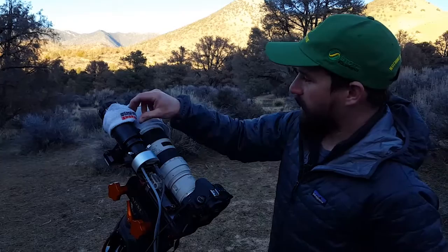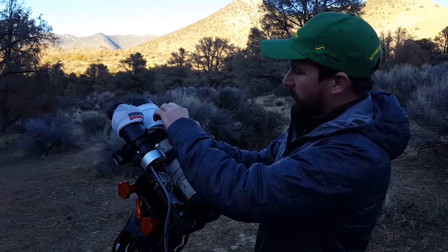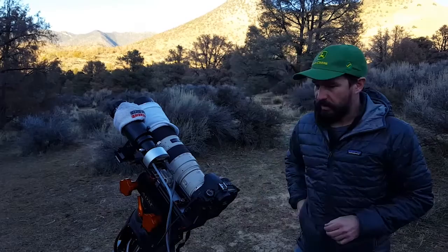Next up is kind of a ghetto rig of old socks wrapped around the lenses. I put a hand warmer underneath to keep the lens elements at least a little bit warmer than ambient temperature. That keeps mist, dew, or frost from forming on the front lens elements, because as soon as you get moisture on the element, your pictures are ruined.